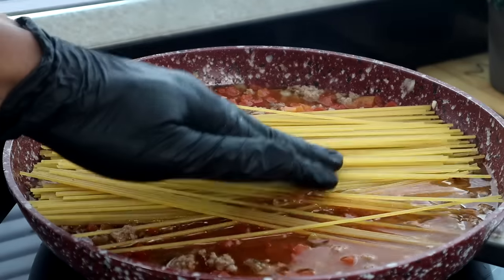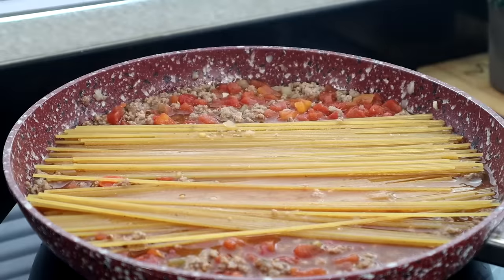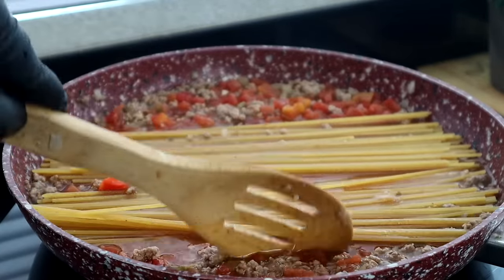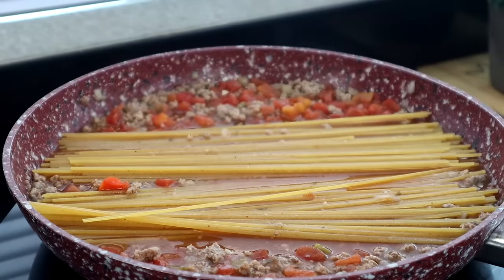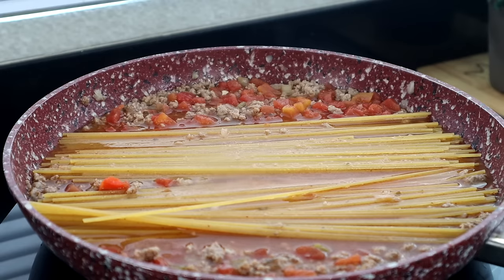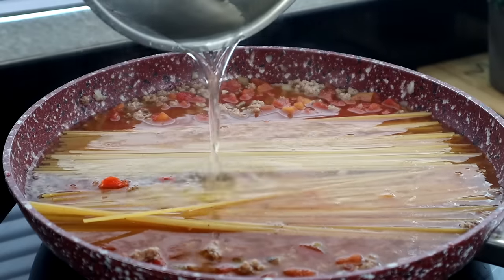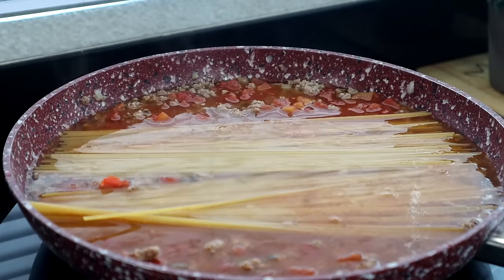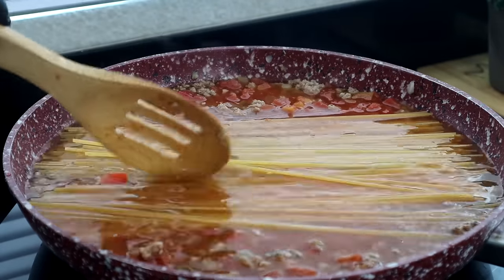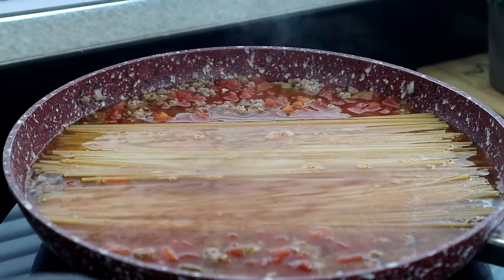Make sure the spaghetti is fully submerged in the liquid. If it's not, add more water or beef broth. Mine wasn't completely covered, so I added the last of my beef broth plus a little water until it was submerged — that's how you want it to allow it to cook properly. Now bring it to a boil.